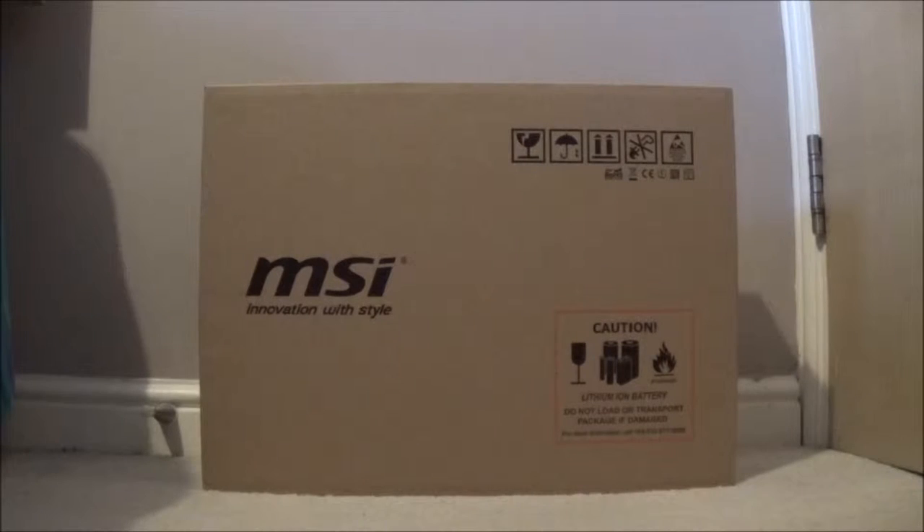Hi guys, Truck here. Today we've got another unboxing for you and as you can see it's an MSI gaming laptop. But first, before getting into this, I know it's been a while since I've been uploading. I'm going to try and get back into it, try and do a video tomorrow and upload this one either today, which is Friday, or upload it tomorrow along with another video.